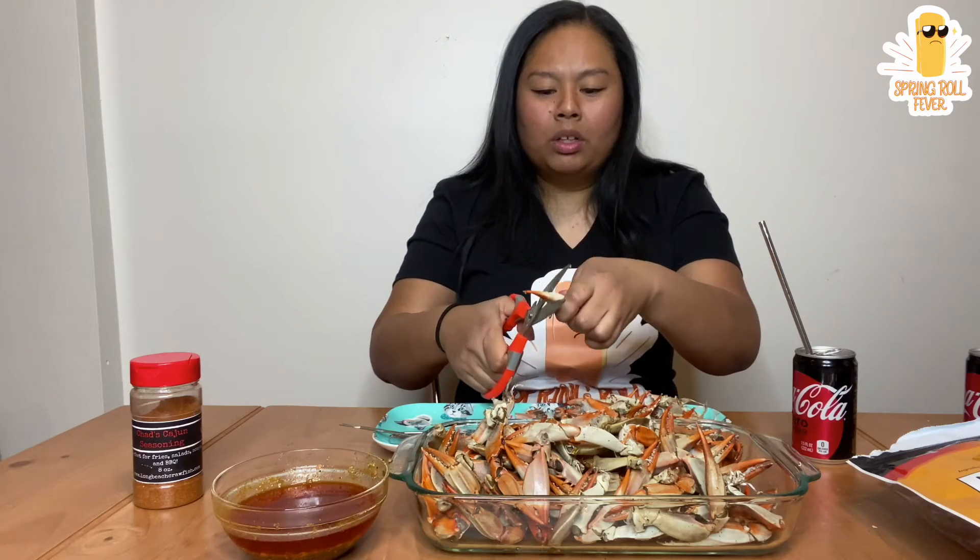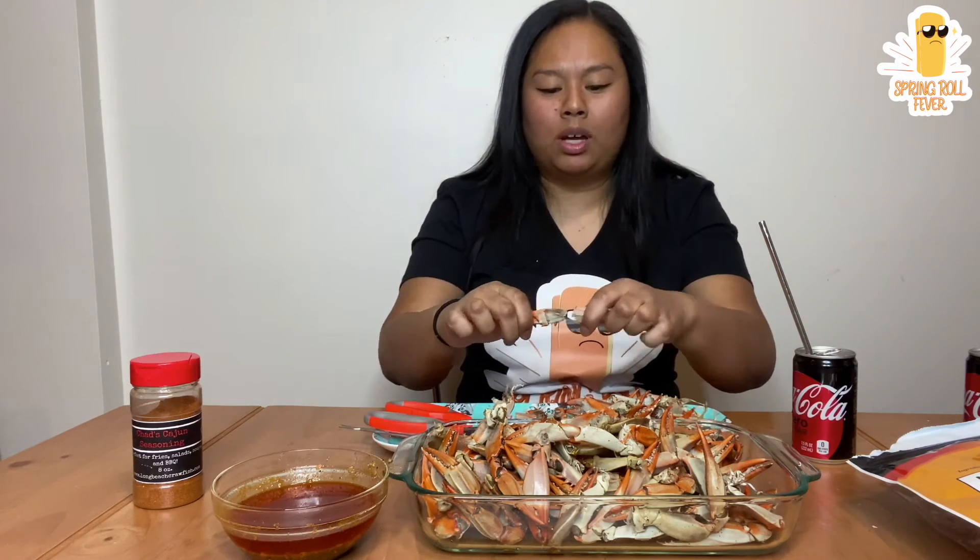Oh my god, I have to tell you guys how small of a world we live in, but also our Cambodian community. About six months ago, I told you guys I found my long lost childhood friend. And we ended up reconnecting, which was kind of cool.